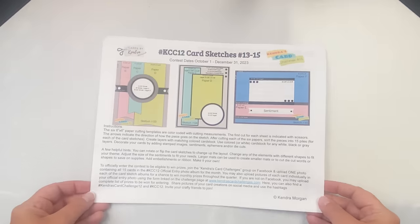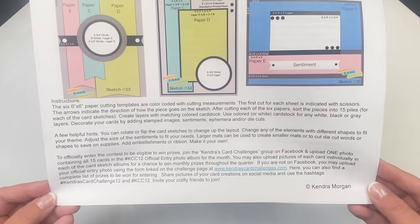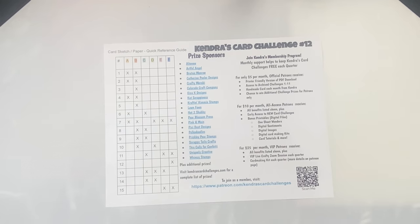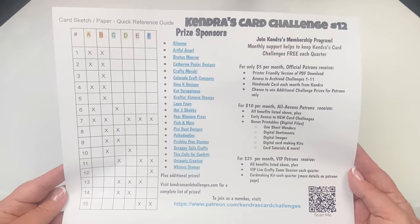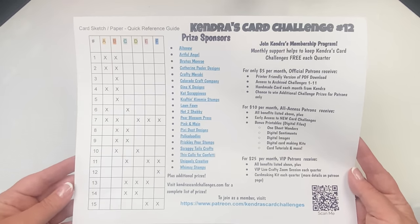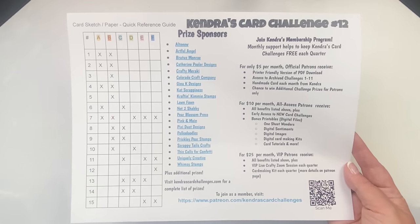The last paragraph explains how to enter the challenge to be eligible to win prizes. For a complete list of prizes you can win, visit kendrascardchallenges.com. The last page has a quick reference guide — a chart showing what papers need to be matched with others for each of the card sketches — to help when choosing your papers so you'll know what needs to coordinate. It's nice to have it all on one page.